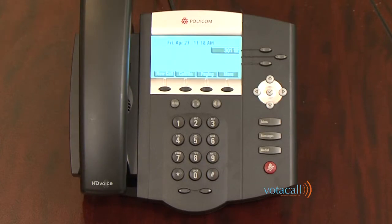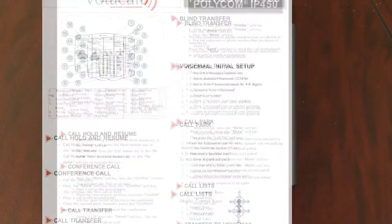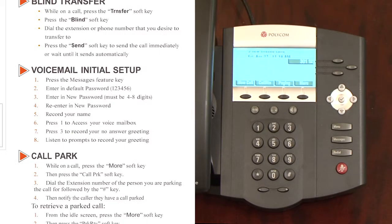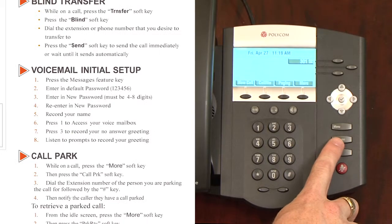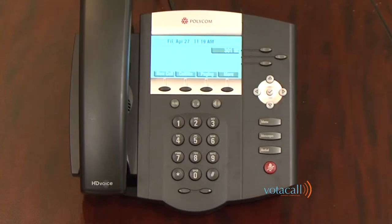So let's practice together. But first, let's get our mailbox set up. Setting up your voice mailbox — the steps for doing this are highlighted on the quick user guide on the right-hand side. First, you'll press your messages button. The system will then ask you for a password, as it assumes you're sitting at your own desk. Enter the default password of 123456, followed by the pound sign.